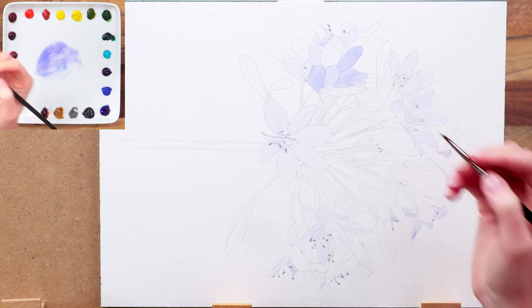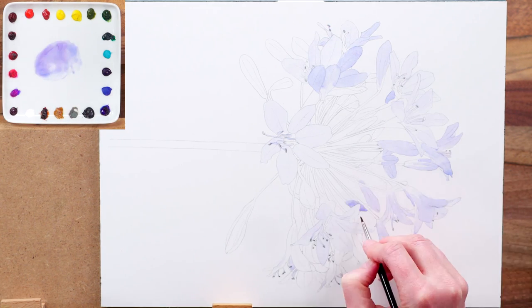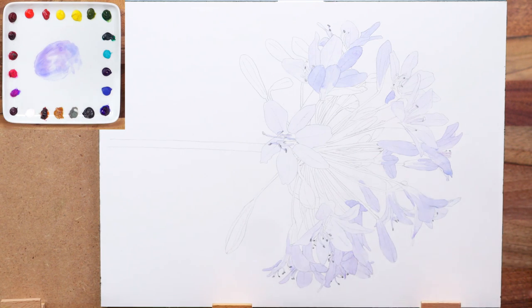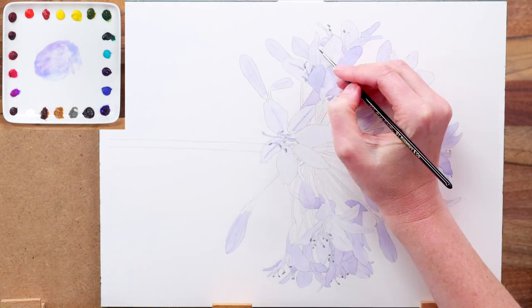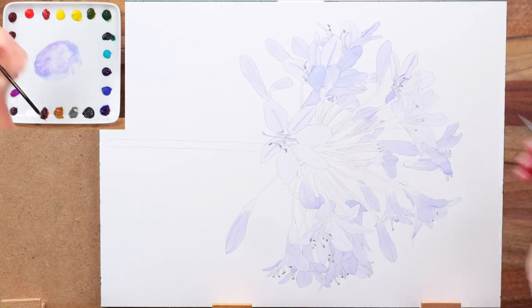Next I use a slightly darker blue mix to work in the same way onto the flowers that were a darker blue, so that I can start to make sense of my complex drawing in terms of what colours need to be placed where. And again I use a tiny brush to apply this mix to the dark stripes on paler petals as well as any darker stamens.